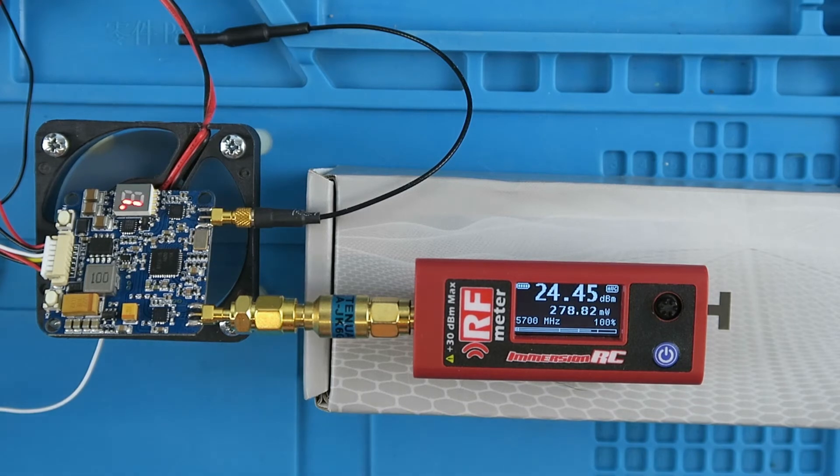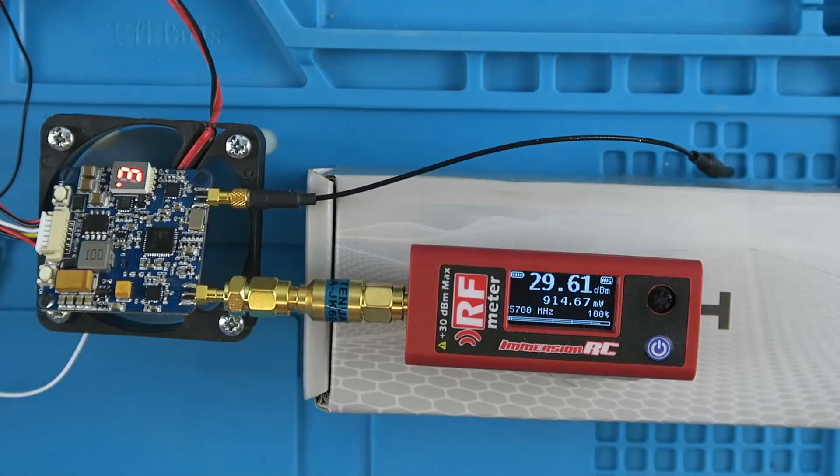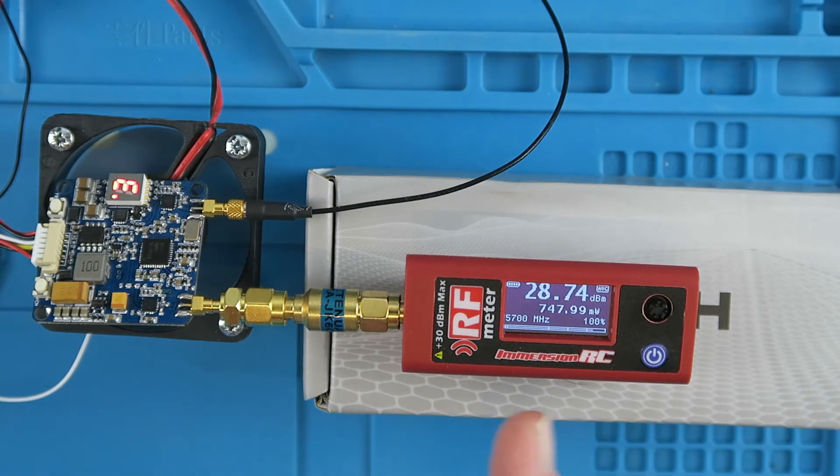We'll put it up to the highest range now — 800 milliwatts. We'll let it cool down again before switching on at the 800 milliwatt level. It's drawing just over an amp. The power drops off as the thing warms up, but everything seems to be within specification.